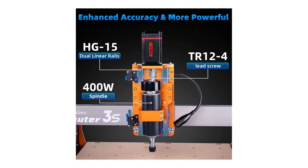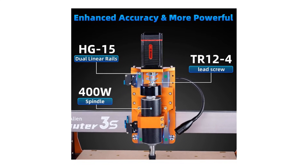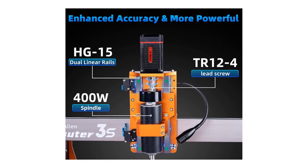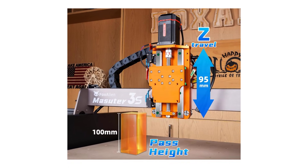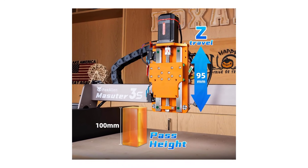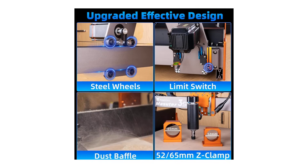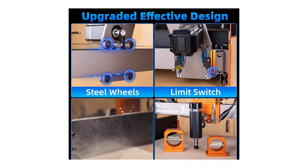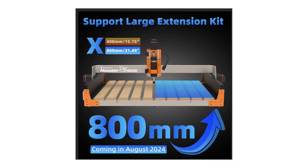The 400-watt spindle is another highlight, allowing you to easily work on a variety of materials, including wood, acrylic, and even soft metals like aluminum. The sturdy build, featuring dual HG15 linear rails on the Z-axis and a T12 lead screw, minimizes wobble and ensures consistent results. The spacious working area of 15.75 by 15.75 by 3.74 inches is perfect for medium to large projects, and there's even an option to extend the X-axis for larger tasks.